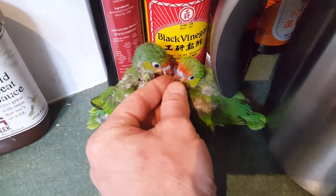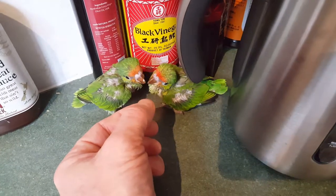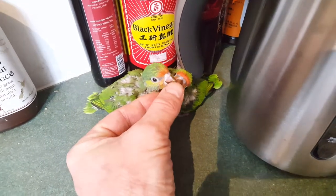I put a little bit of honey on my finger, and then I rub the honey on their beaks, and then they clean it off each other.